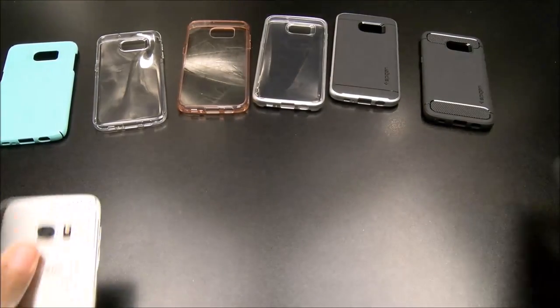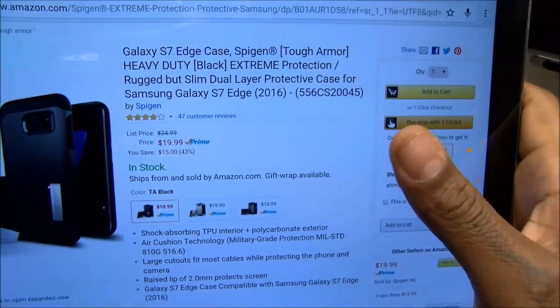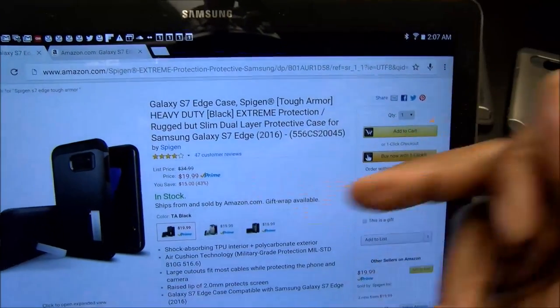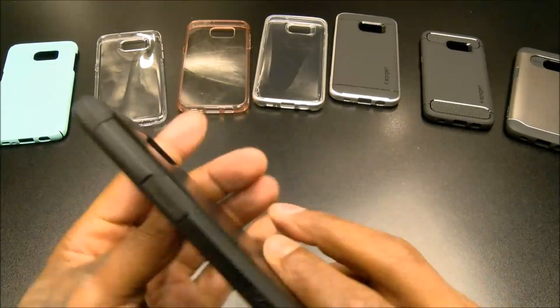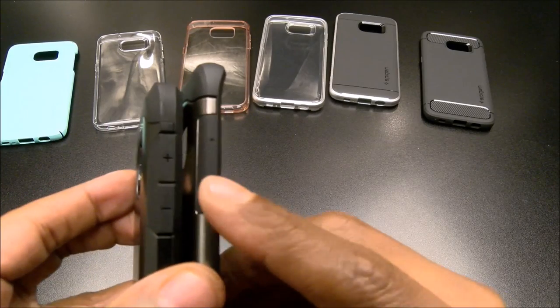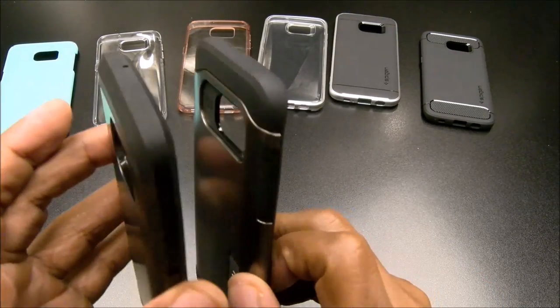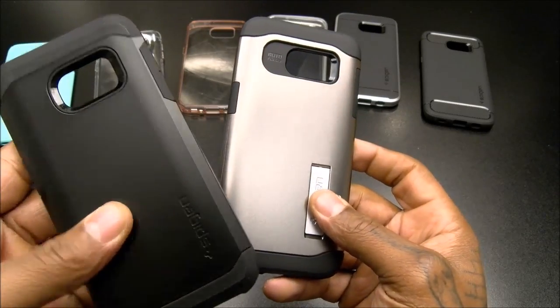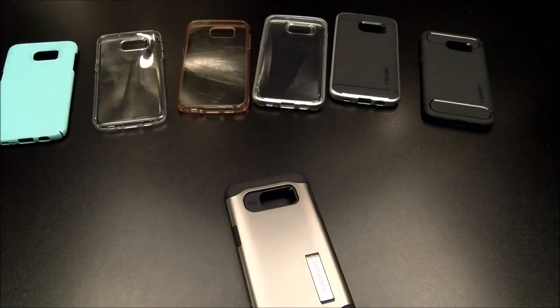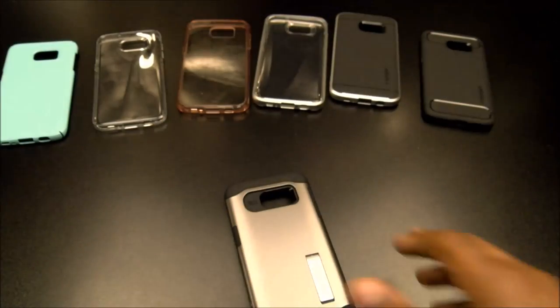We've got two more cases to show. The Tough Armor is just like the Slim Armor but a little more heavy duty — thicker with slightly more protection. I noticed on the website this one might actually have a kickstand in the picture, so I'll get one and give y'all an update on that.